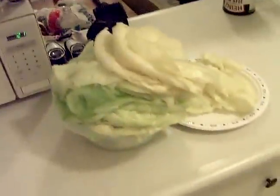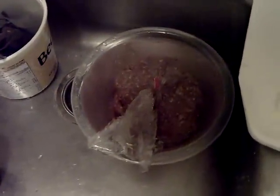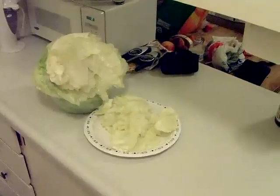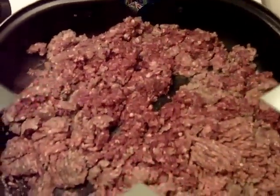Okay guys, this weekend I'm going to make some cabbage rolls. I saved you the boring part of boiling the cabbage and peeling off all the leaves, but there they are. What I got is a pound of venison burger and a pound of beef burger, and I'm going to chop up some onions and celery and brown those. Got some rice and stuff in there — it's going to be a dirty tasty redneck cabbage roll weekend.